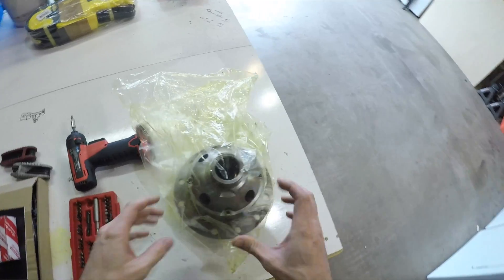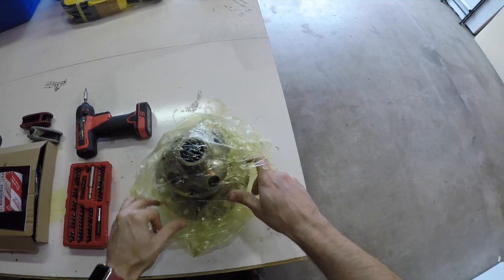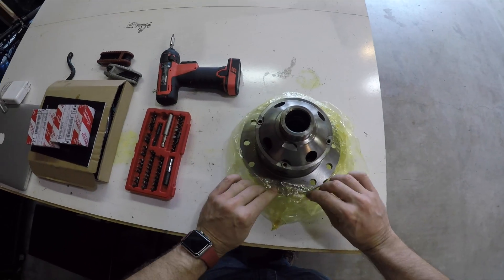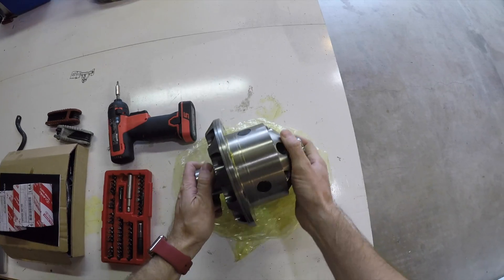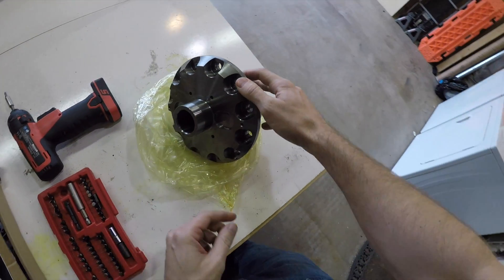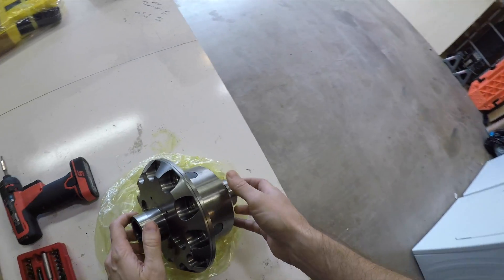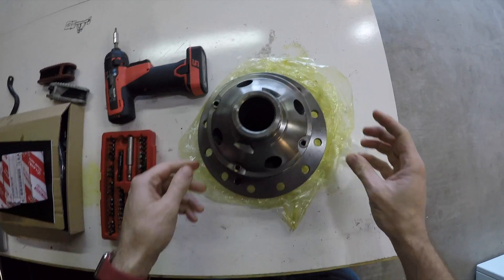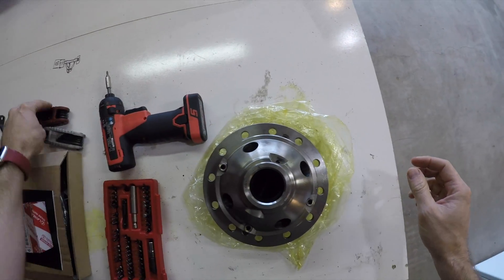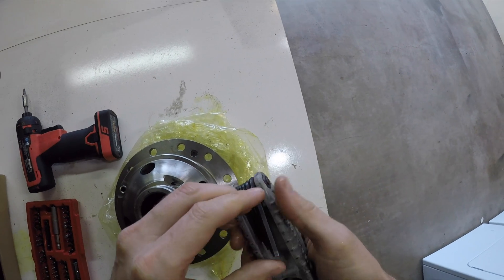There's the right way to do something, and then there's also the easier and cheaper way that, let's be honest, will probably still work. Today we're going to install a locking rear differential in my 5th generation 4Runner — specifically, an ARB air locker. It's easy, it doesn't take a whole lot of time, and I didn't actually need any special tools, though I will admit I took a couple shortcuts. This took me about half a Saturday and can be accomplished with basic hand tools and a $100 trip to Harbor Freight.